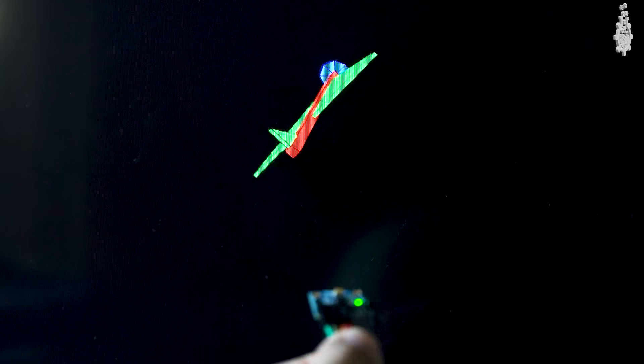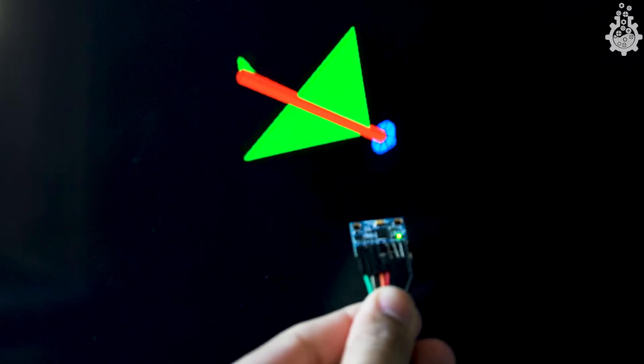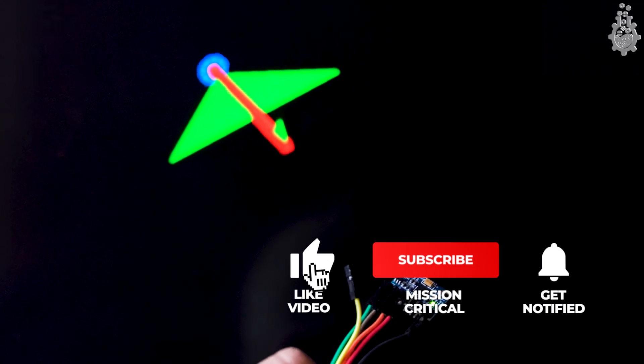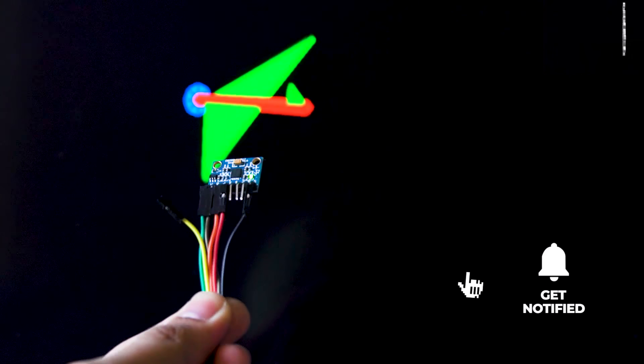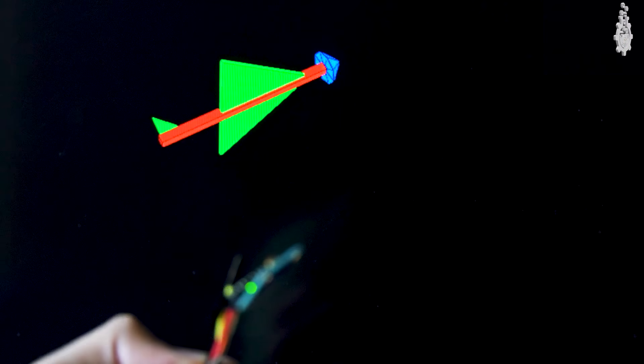That was the very basic part. We can also use this sensor to control a model paper plane using Processing software, but that's a tutorial for the next video. Subscribe and hit the notification button to never miss any updates. Give this video a thumbs up and share it with your friends. Until the next one, goodbye!